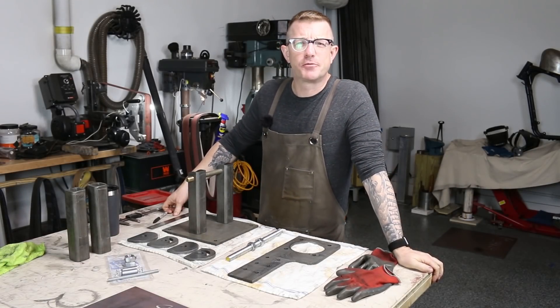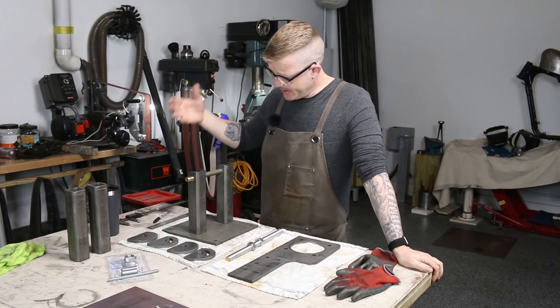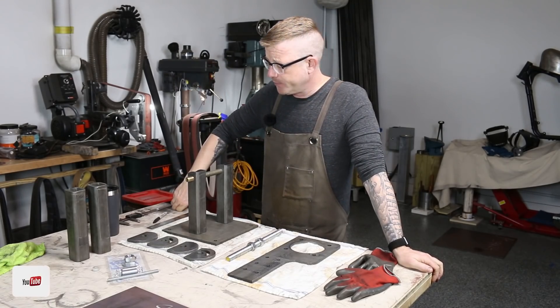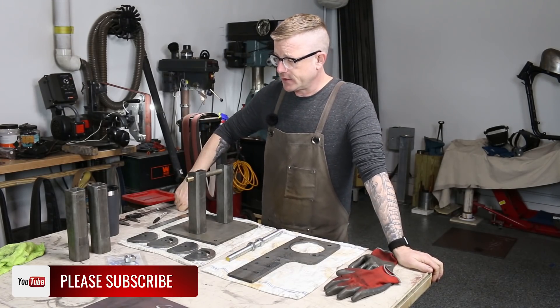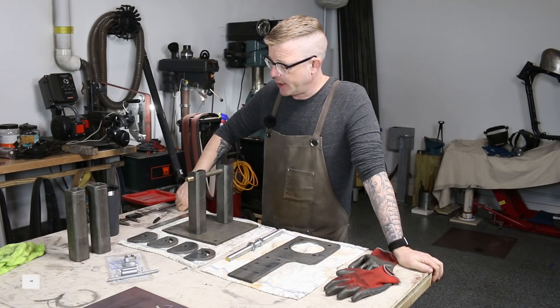Hey, what's up, YouTube? It's Brian House here for Housework, and today is the day. We are going to tack weld this thing together and see if the hinge system works. And if it does, we are very close to completing this 2x72 grinder.